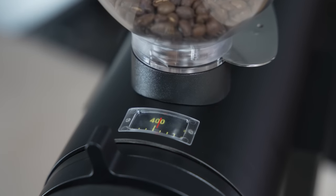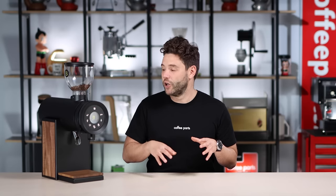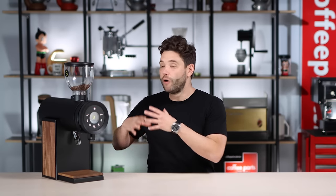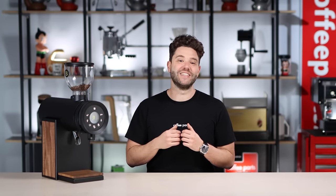It would be cool if it ground by weight too, but I think that might come in the years to come. One thing that might not come across on camera is how beautifully designed and finished this grinder is — I really do like the product design. We have done a video comparing this to the obvious resemblance, the EK-43. Let me know in the comments: do you have a Bentwood? Do you have an EK-43? How do you feel about vertical blade grinders? And as always, if this video has brought you value hit that thumbs up, and if you haven't yet, please subscribe. Thank you and see you on the next video.